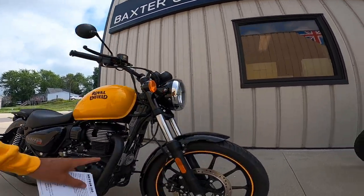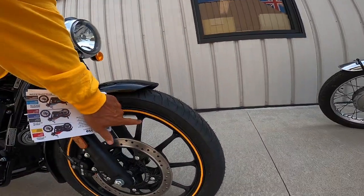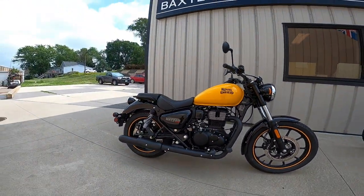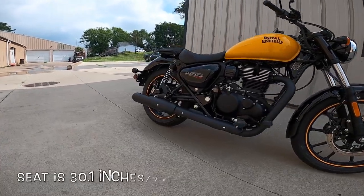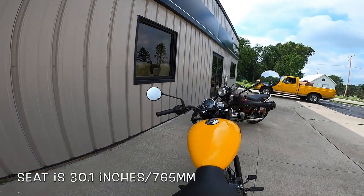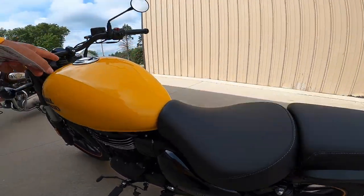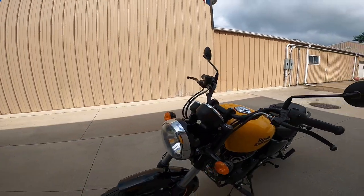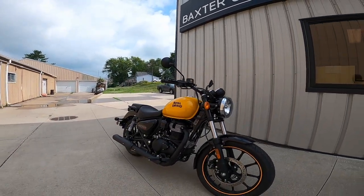It's got these nifty yellow stripes on the wheels. It's got the mags that are not milled — the Supernova has milled mags. But look at that: all blacked out. Blacked out engine, blacked out pipe, blacked out handlebars, blacked out mirrors. Just kind of a gorgeous thing. A little bit of chrome — we've got chrome on the shock absorbers, on the fuel cap, right here on the front of the gauges, and on the headlight rim. Kind of a nifty little thing.